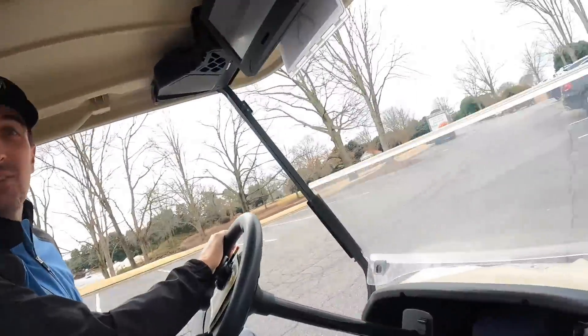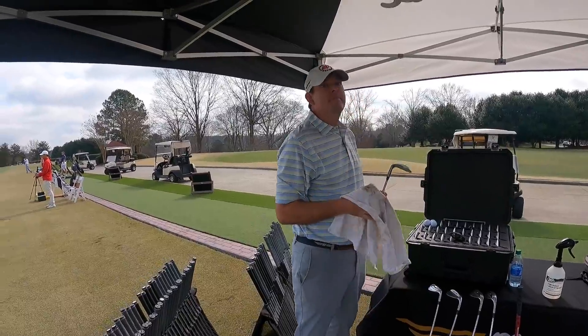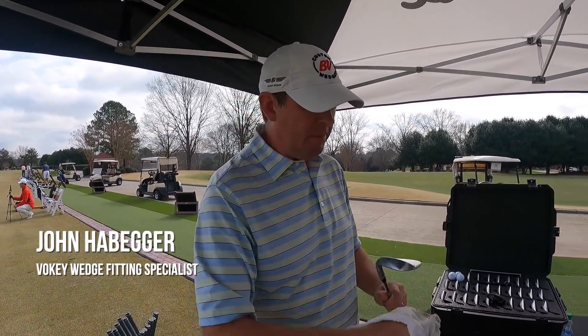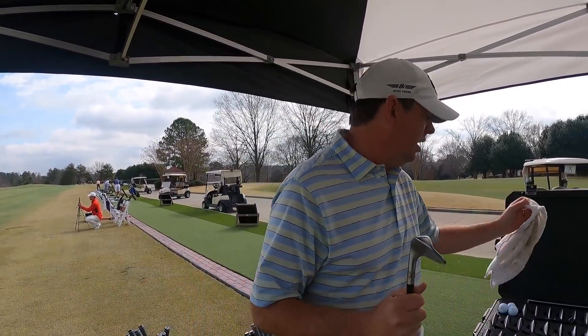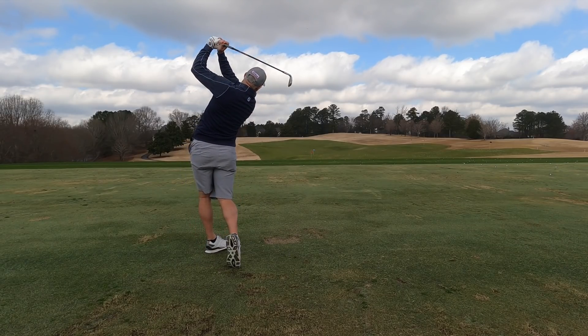There we were at Sugarloaf in Atlanta, getting ready for our wedge fitting, filled with wrong opinions about wedge fittings that we just confessed to. And then we met the man who would show us how wrong we were — our fitter, John — who had incredible movie line knowledge, by the way. Kudos to you, John. We met John, we warmed up, we hit a few shots, and then we get into part one of the fitting: gapping.